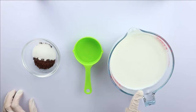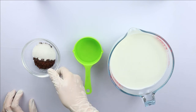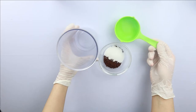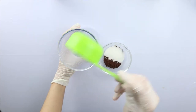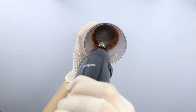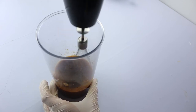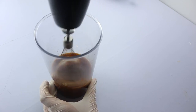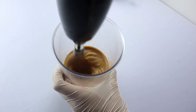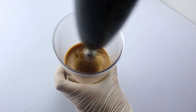Now for the dalgona coffee, I'm going to need whole milk, some cold water, sugar, and instant coffee. I put everything in a plastic cup and whip it very well — you can also do this by hand. It will be light and fluffy, as you can see.